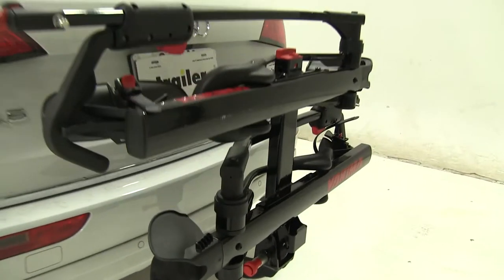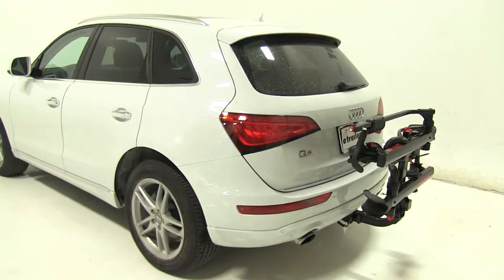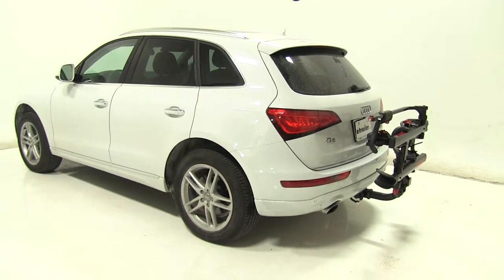So that's going to be our completed look at the Yakima Hold-Up Platform Style 2 Bike Rack, part number Y02443, on our 2016 Audi Q5.